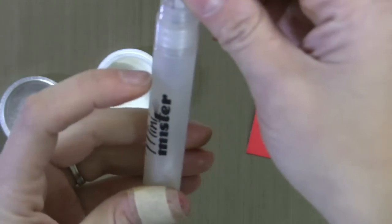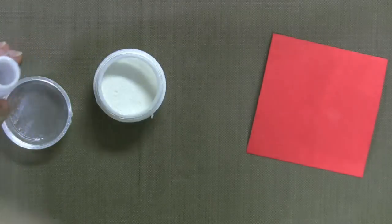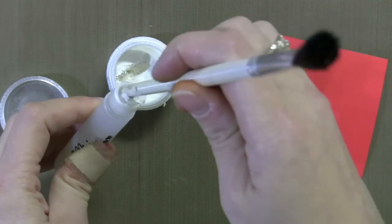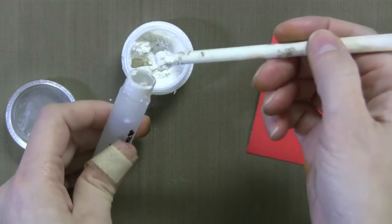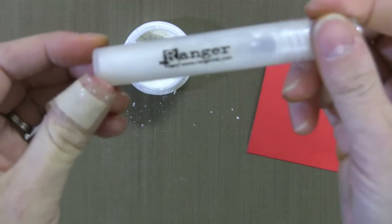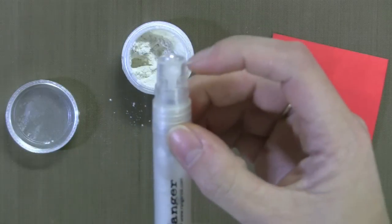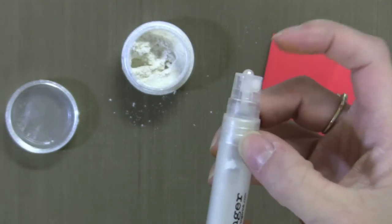I have this Mini Mister bottle and I fill it about three-fourths full with water. I'm going to put a few scoops — using the back end of my paintbrush — into the water, usually two or three, depending on how pearly you want the water to be. Here I'm doing three. Now I just shake it up real good. I have a pearl glued to the top of this with Glossy Accents so that I can always remember that one's my pearlized water, to decipher it from my regular mist bottle.